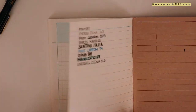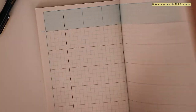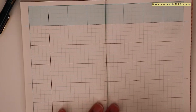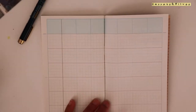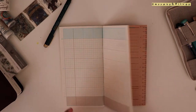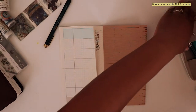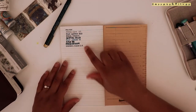I feel like the paper is actually quite thick but it takes fountain pens really well. I'm not really sure what paper this is, but I like it a lot, and if you like to use fountain pens as much as I do, I'm pretty sure you would enjoy this as well.